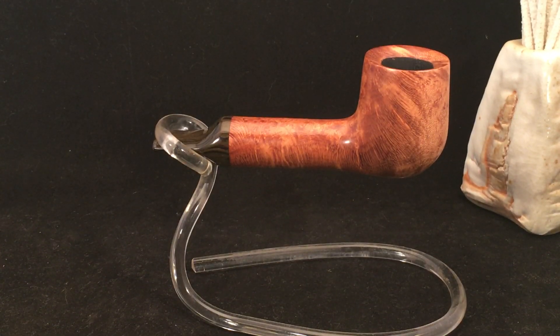This is the fat shanked Lovat. This pipe weighs 46 grams. It is 4.85 inches long, 1.48 inches wide, and 1.80 inches tall. The chamber is 0.79 of an inch wide by 1.41 inches deep. It features a brown and black German ebonite brindled stem, hand cut. And as I said, this pipe is available.